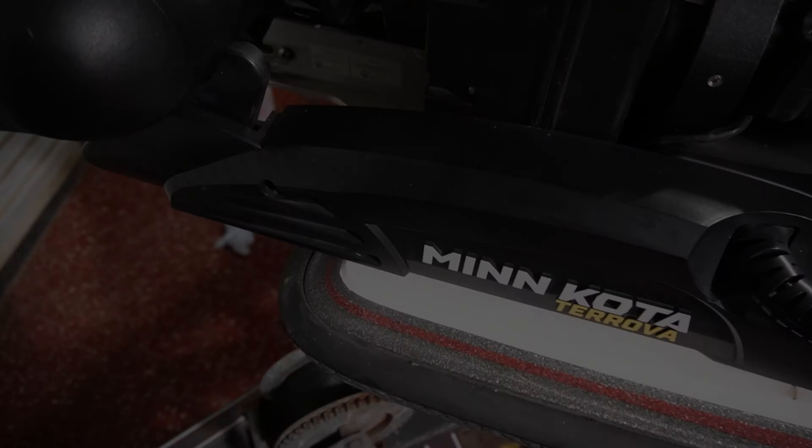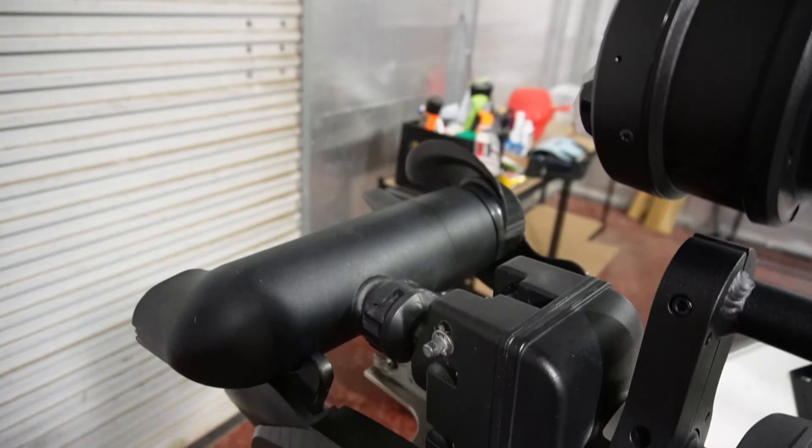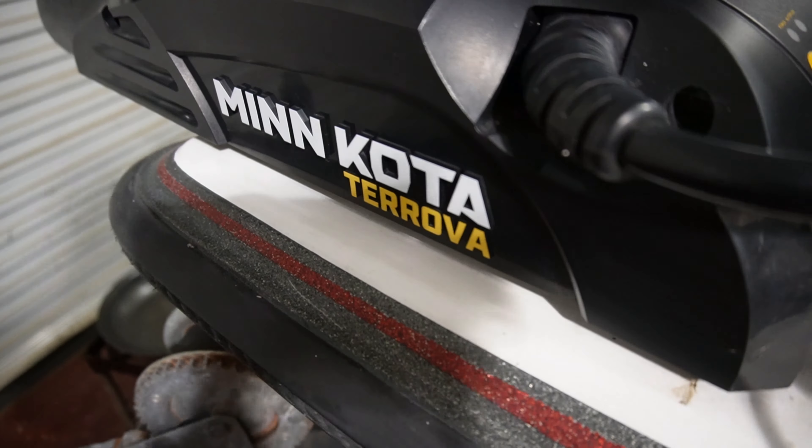Hey, what's going on, y'all? C4 Outdoors, your boy C4 from Jerk. All right, y'all, so today is a good day. Today in the mail I finally got that 360 mount for my Menko the Torovo. And I'm about to put it on the boat. I guess you can say this is the unboxing.